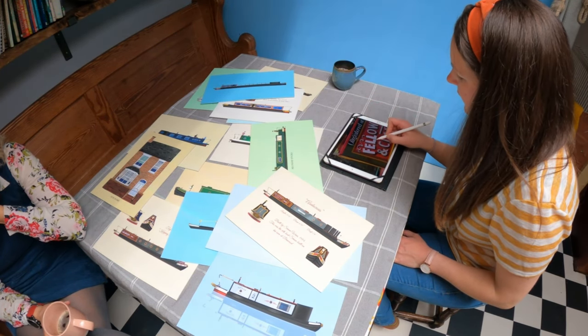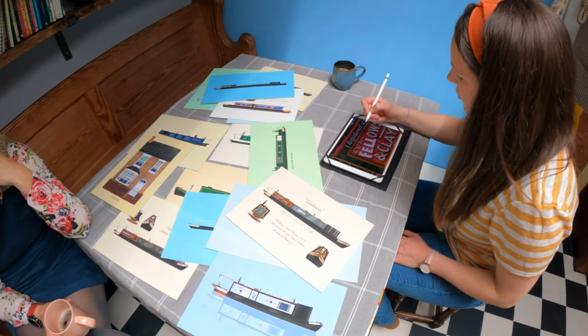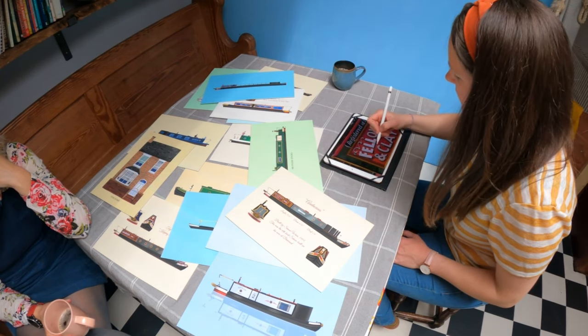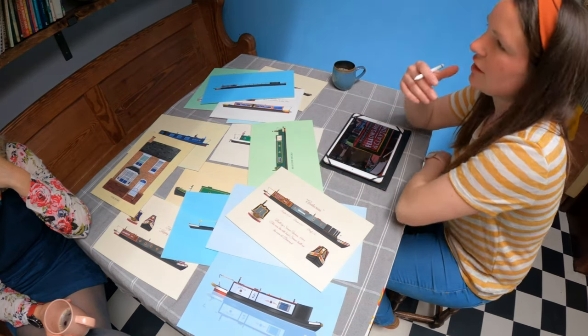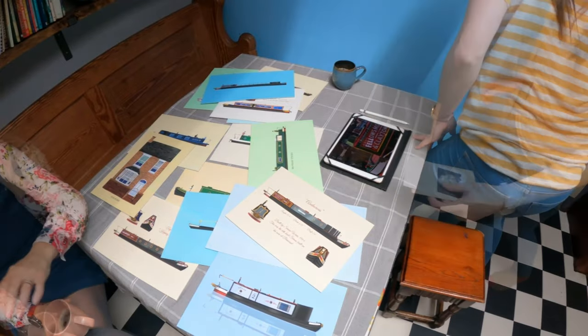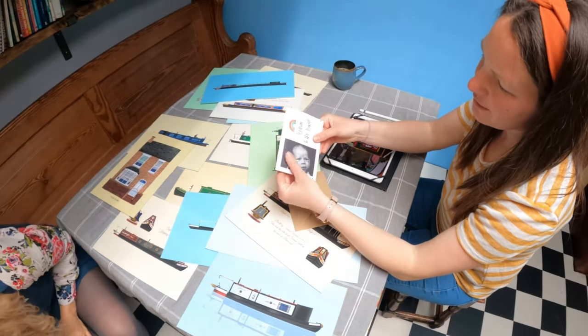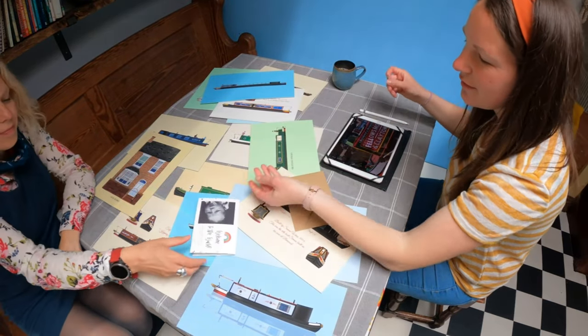So do you still do the photography then as well? Yeah, bits and bobs. I did a newborn photoshoot last week for someone in Manchester — that was lovely — and then I designed some thank you cards as well. I just love the texture, I just love the way different paper feels.